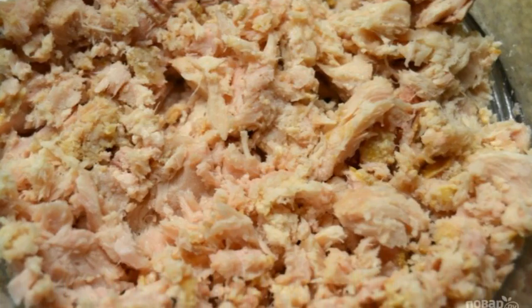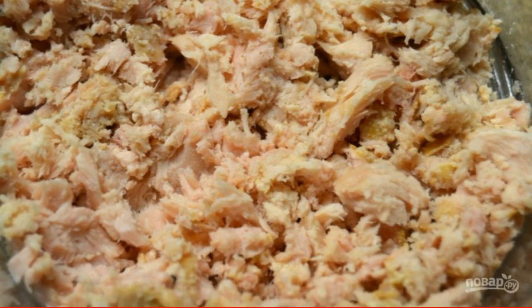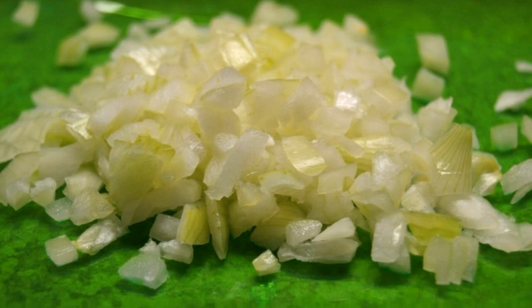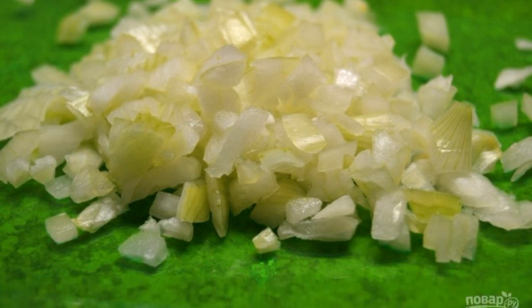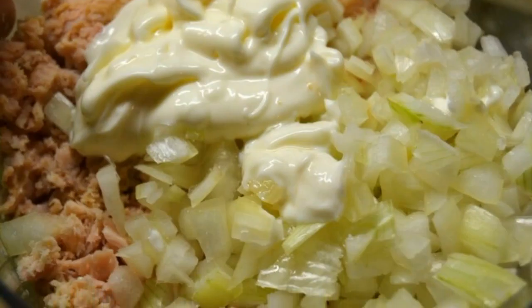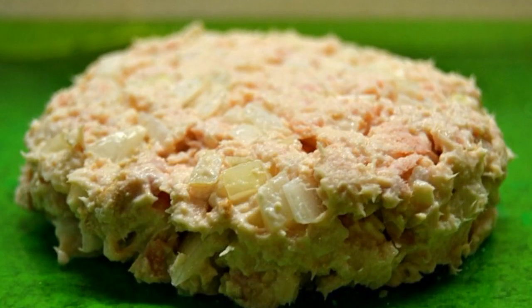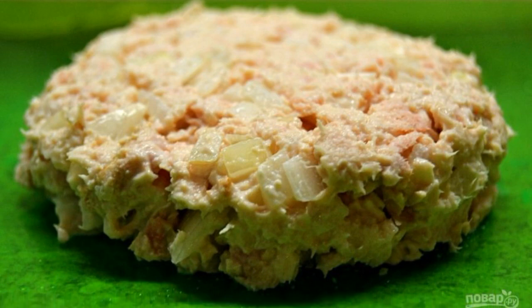Drain the water and put the tuna in a bowl, then mash it with a fork. Step 2: peel and slice half an onion very finely. Step 3: mix the onion with the tuna and season the salad with mayonnaise. Step 4: put the salad in a mold and serve.